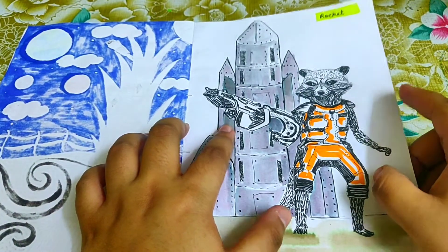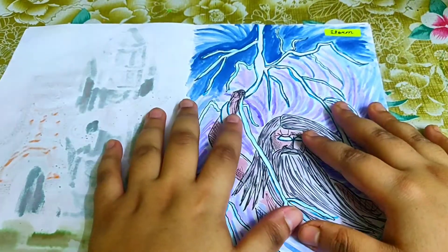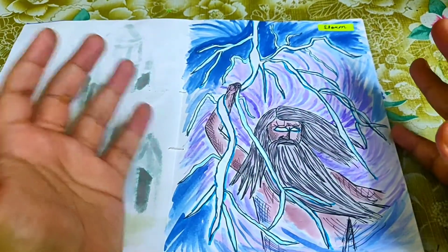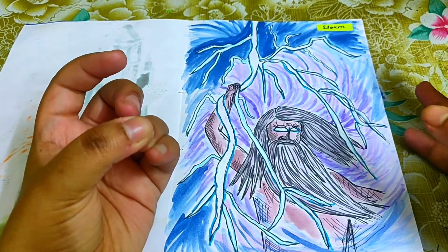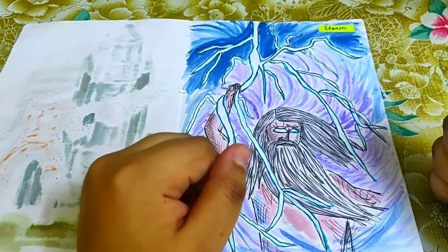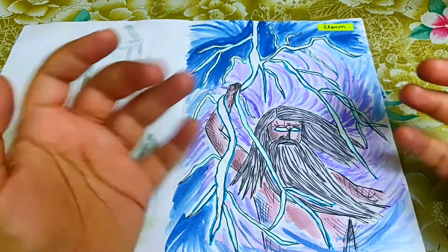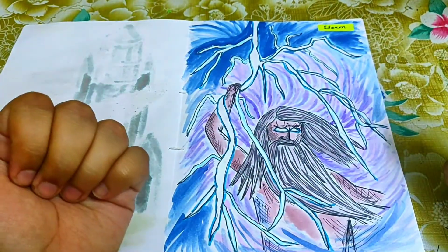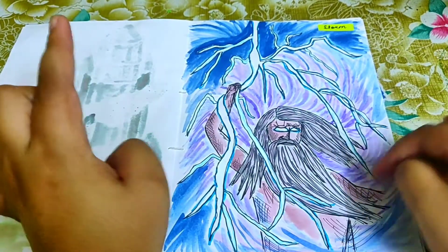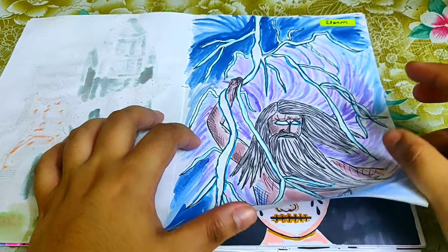The prompt 'storm' had many character options — Stormfront from The Boys, Storm from X-Men — but I went back to Greek mythology and drew Zeus, the god of thunder. It's Zeus holding thunder and creating the storm effect. Behold the wrath of Zeus.